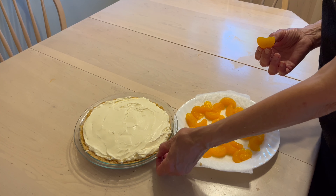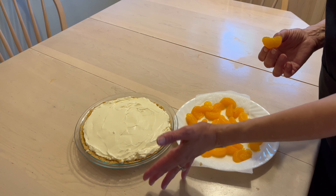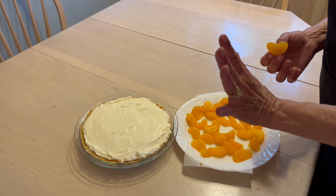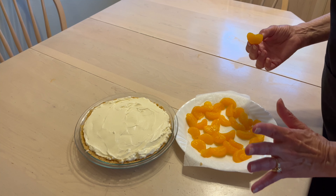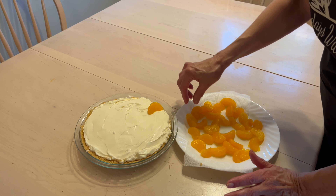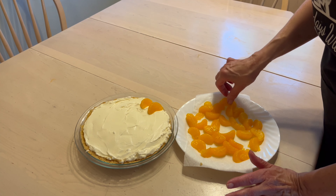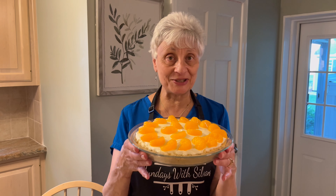Here's our finished pie. You're just going to put it into the refrigerator for at least an hour — a few hours is better — and then it's ready to enjoy. I like to garnish it all around using those little mandarin oranges. It's so creamy and delicious.